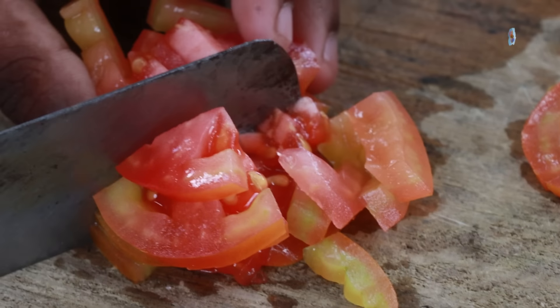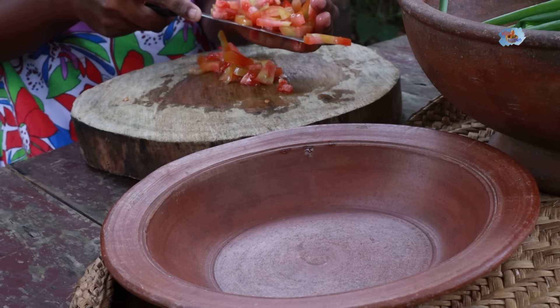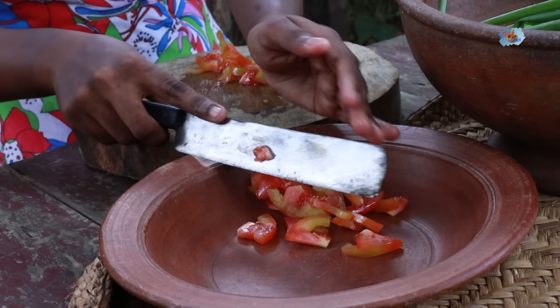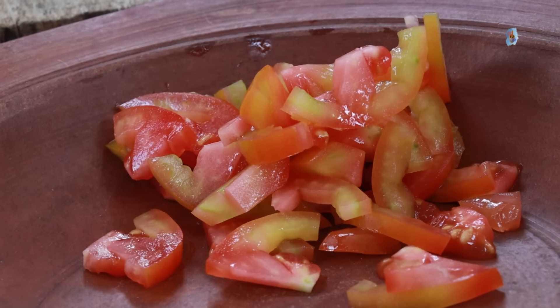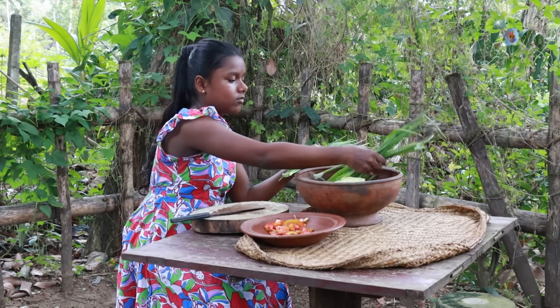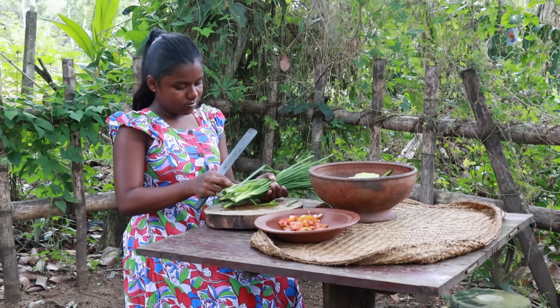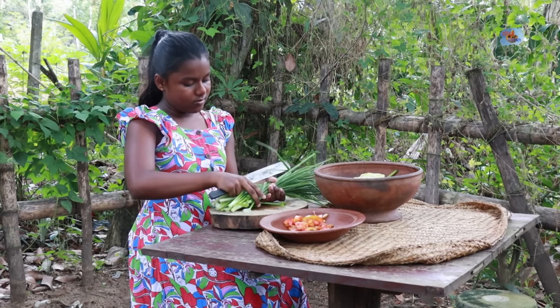First, mix the bread. The bread and the rice work a lot together to remove the bread. Add a few and place them on a little, and mix the bread and olive oil to get the bread.